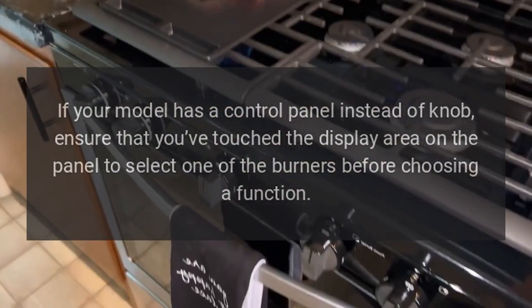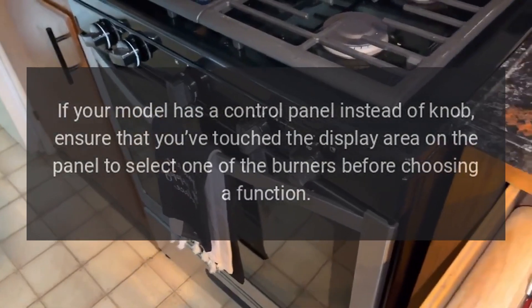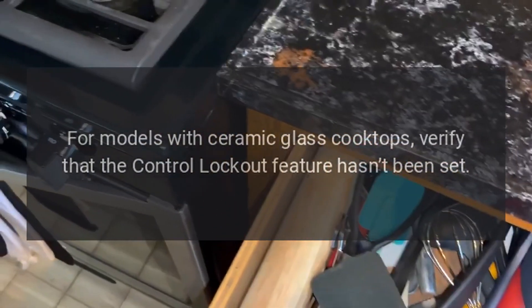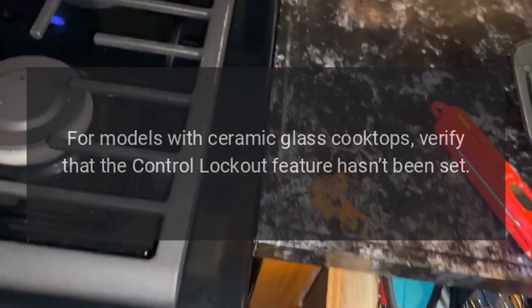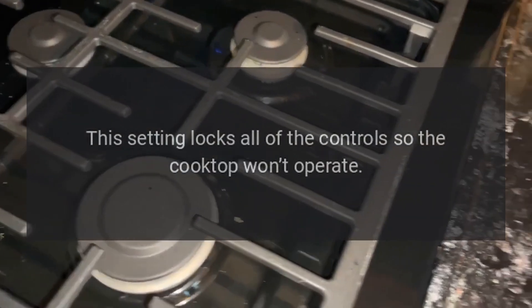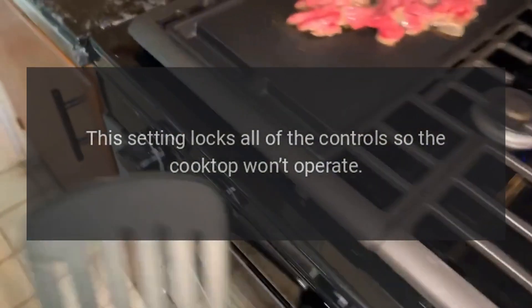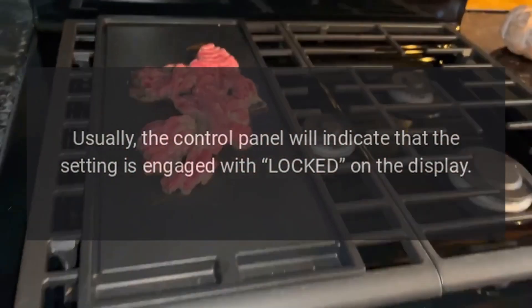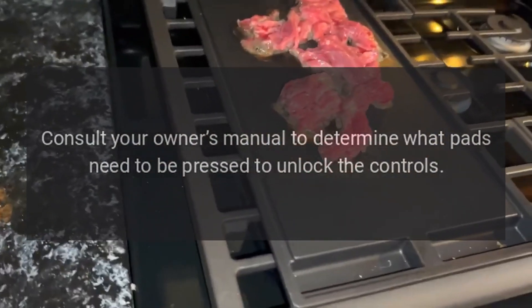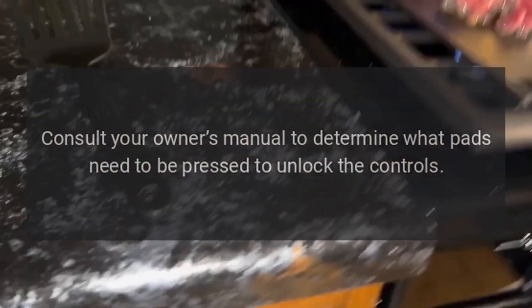If your model has a control panel instead of a knob, ensure that you've touched the display area on the panel to select one of the burners before choosing a function. For models with ceramic glass cooktops, verify that the control lockout feature hasn't been set. This setting locks all of the controls so the cooktop won't operate. Usually, the control panel will indicate that the setting is engaged with 'locked' on the display. Consult your owner's manual to determine what pads need to be pressed to unlock the controls.